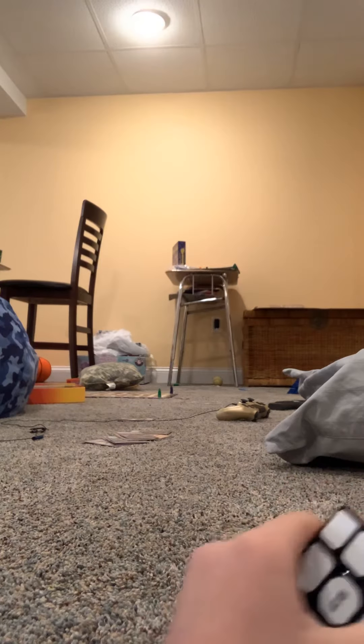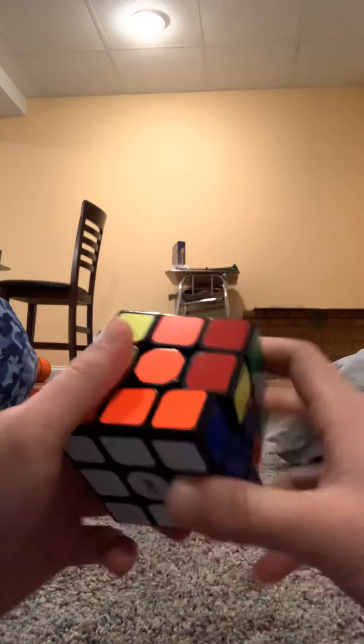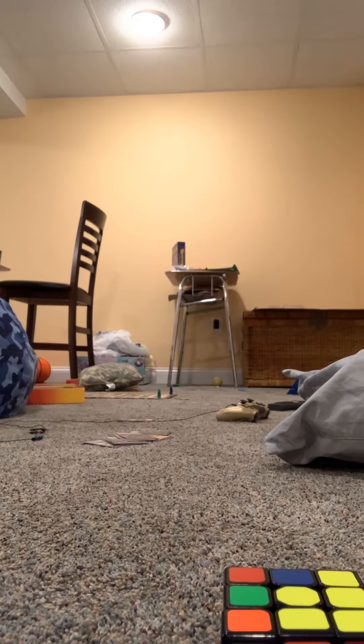I just need the last one, then you've got the white side solved with the layer. Now I want to turn this, and now I'm gonna find an edge piece without yellow.